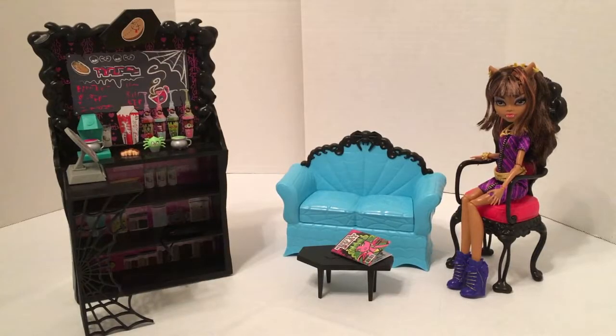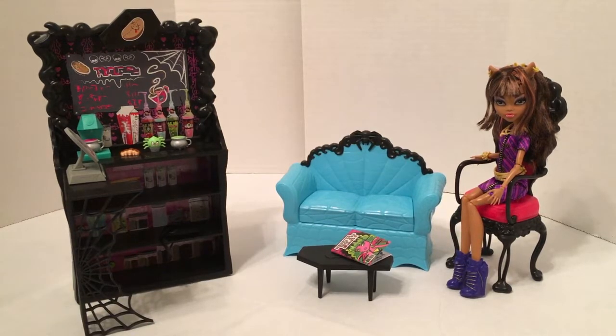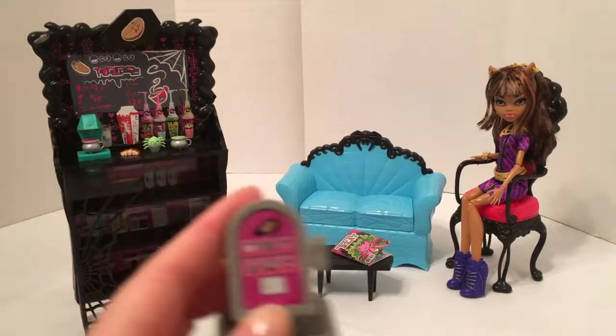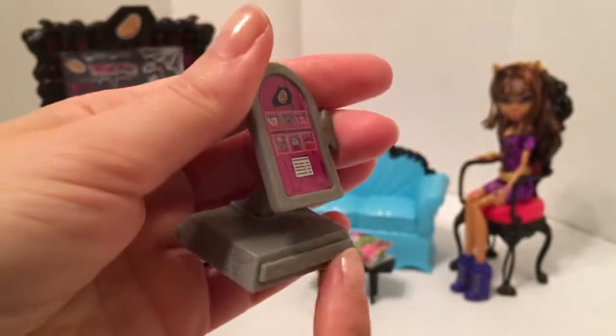This set is super creepy cute and I love it. First of all, it comes with this Coffin Bean stand — the decorative cardboard on the back details different items you need to make Monster High coffee. It also comes with this cash register, which is shaped like a grave headstone.